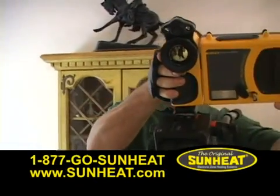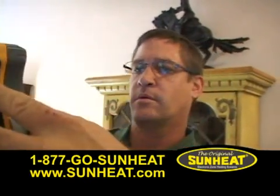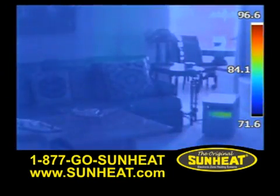Because heat waves are invisible to the human eye, we've brought in a special infrared camera to display how the original SunHeat warms your home. Here's a room setting. Notice the outline of the furnishings.